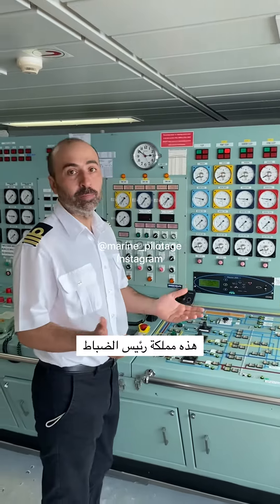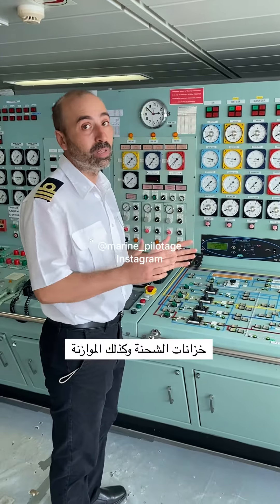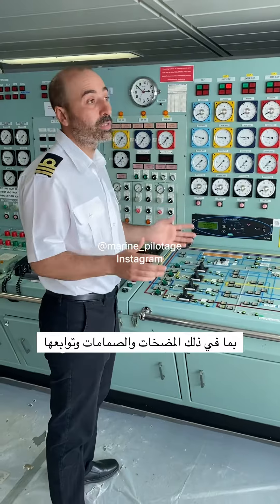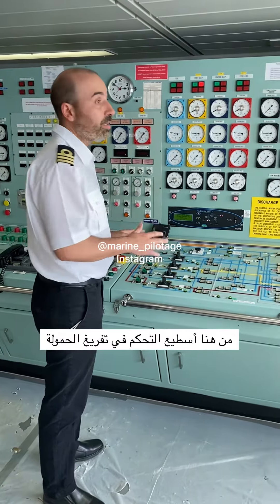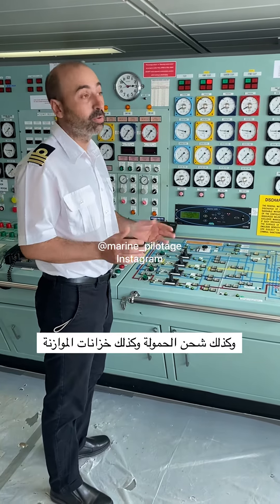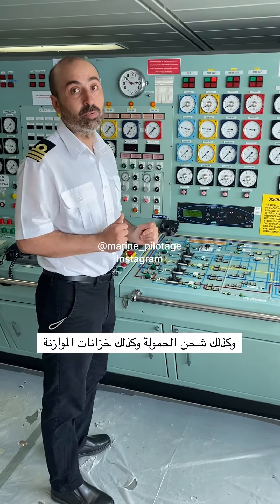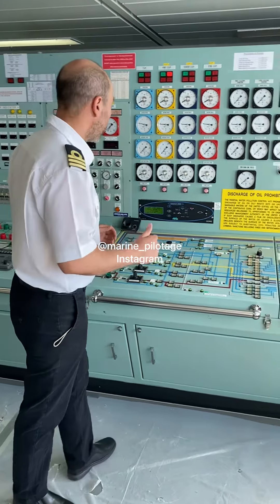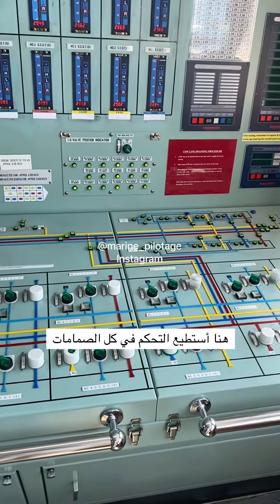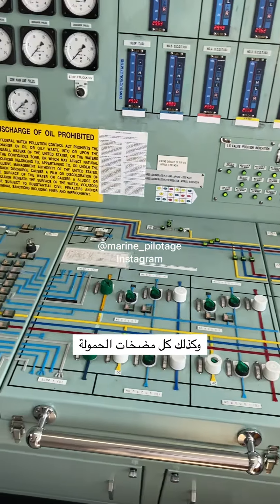This is the chief mate. From here, I have full control of all cargo and all ballast systems, including pumps, valves and all related subsystems. From here, I completely control all the discharging of the cargo, all the loading of the cargo, including deballasting and ballasting operations. Basically, this is my cargo control console. From here, I'm operating all the valves and all the cargo pumps.